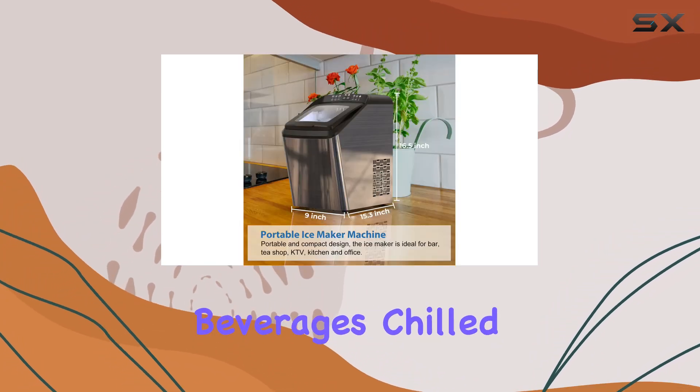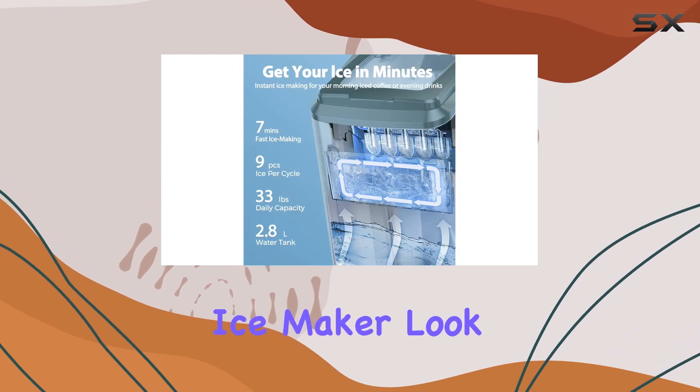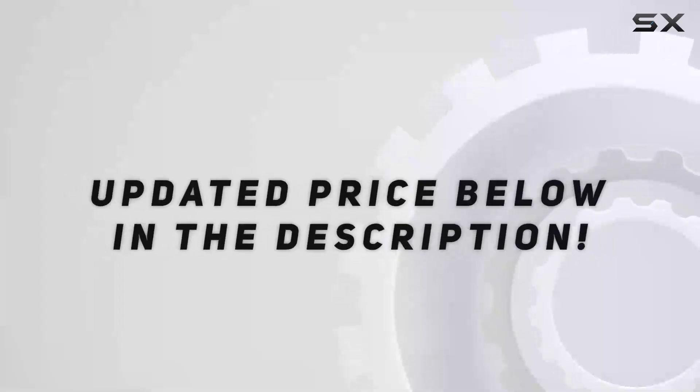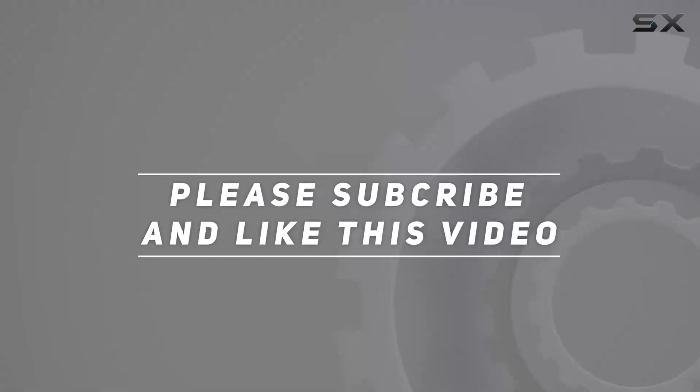Overall, the Dream Miracle ice maker machine for countertop is a must-have for anyone who loves their beverages chilled to perfection. If you're in the market for a reliable and efficient ice maker, look no further — trust me, you won't be disappointed. Check out the video description for updated pricing, and thank you for watching.